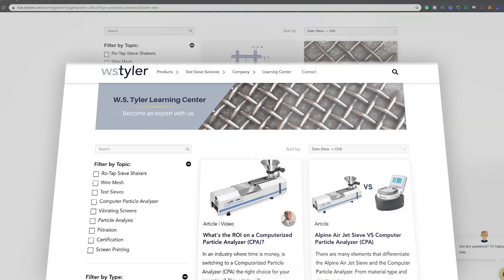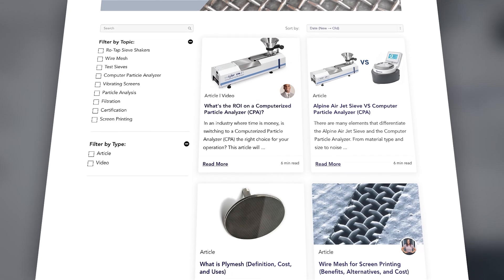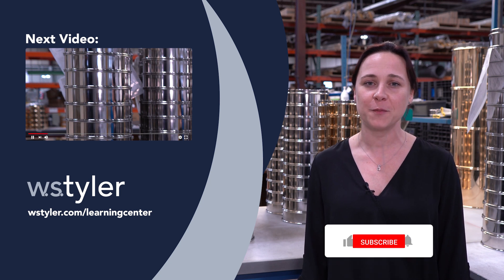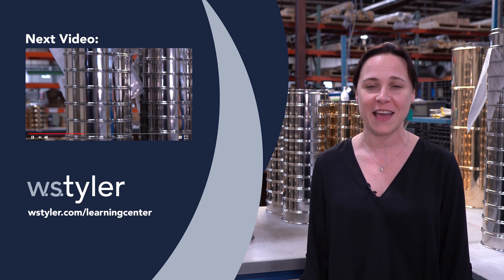We hope this gives you a better idea of the variables that go into what drives the cost of a test sieve. If you'd like more information, we have a learning center that will give you more specifics — just click the link below in the video description. To keep up to date on all things W.S. Tyler, be sure to hit the subscribe button and the bell icon next to it. If you have any further questions, feel free to leave a comment below — we read and respond to every comment. Until next time, my name is Candace. Have a great day.